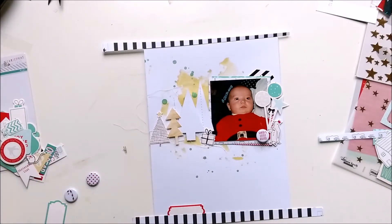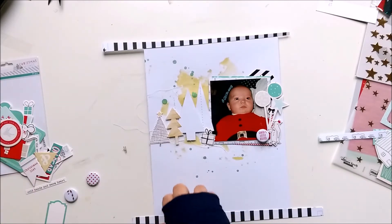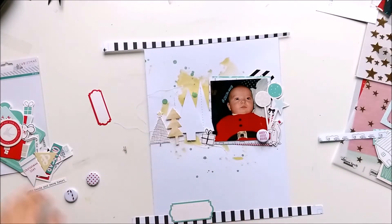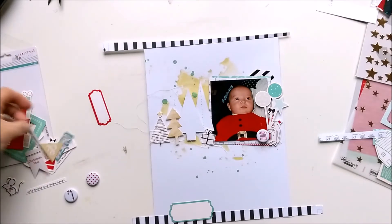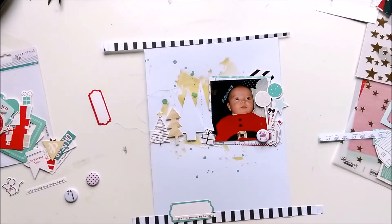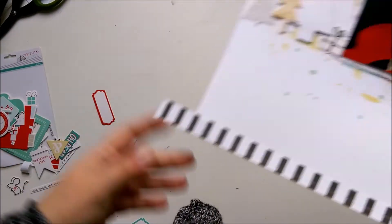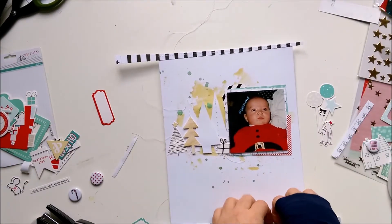I was thinking about adding more red, but the photo is red, there's so much red already - the little frame, the text on the flare, and the little crown from the penguins. So I decided against more red.